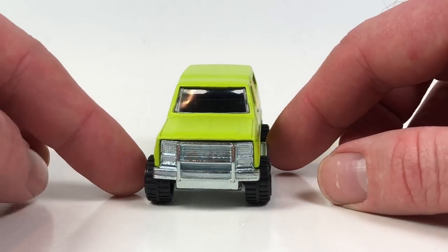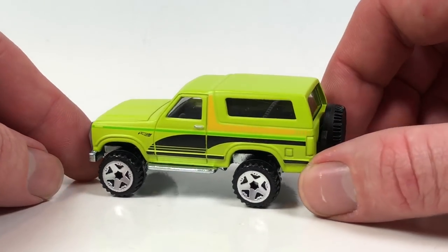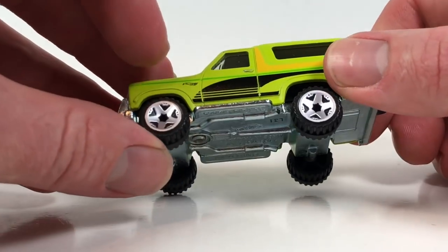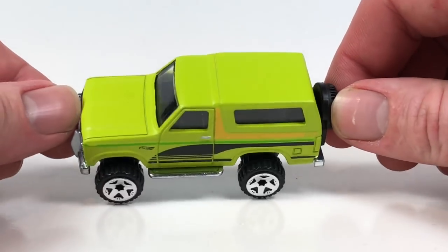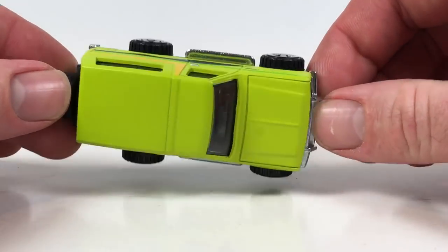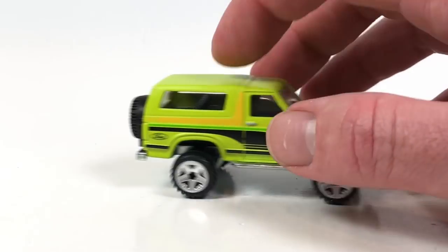It's basically a mainline so it's just got side tampo detail. The copyright date is 2012, which jives with a 2013 Boulevard release. This is only the third release of this casting, so go pick this one up if you do see it. That is a cool one — that is my favorite in this series for sure. Ford Bronco 4x4.